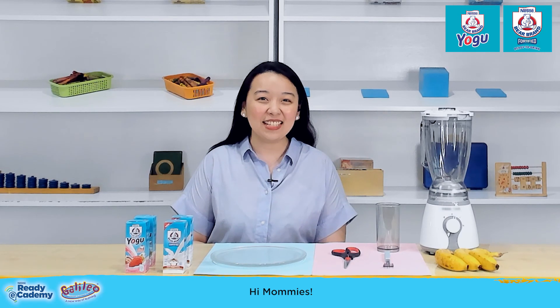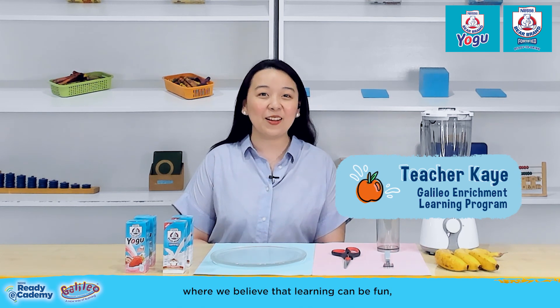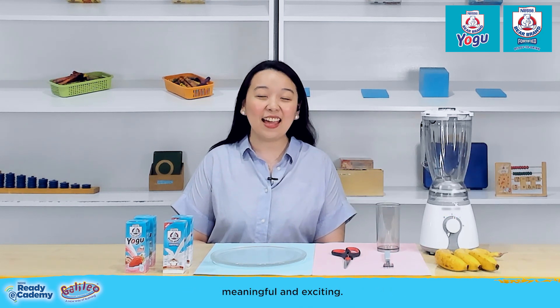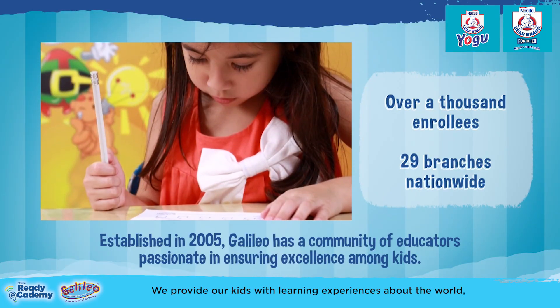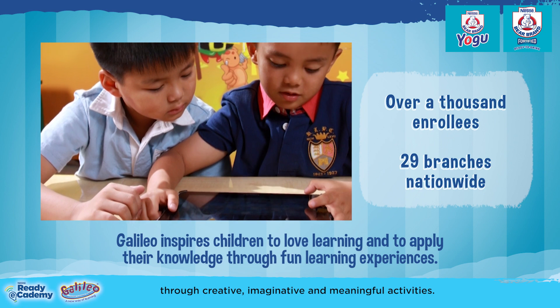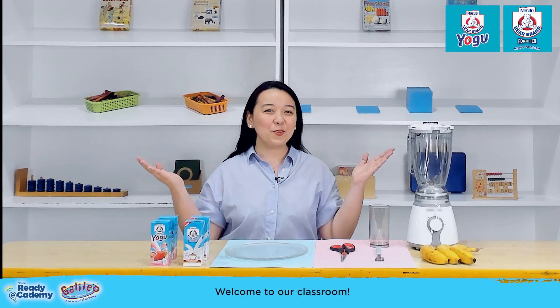Hi, mommies! This is Teacher Kay from the Galileo Enrichment Learning Program, where we believe that learning can be fun, meaningful, and exciting. We provide our kids with learning experiences about the world through creative, imaginative, and meaningful activities. Welcome to our classroom!